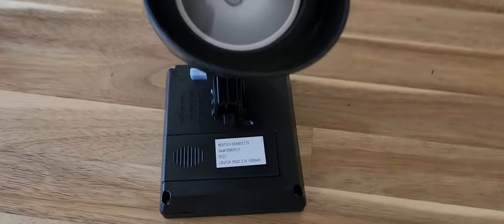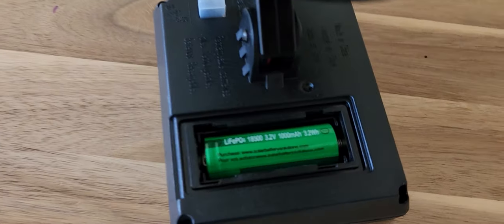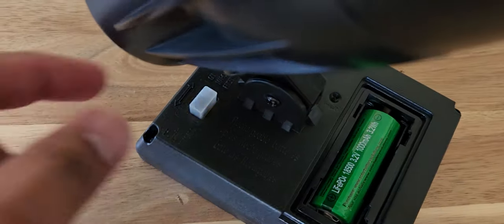Here is the battery compartment — 3.2 volts, 1000 milliamps — and you have your on/off switch.